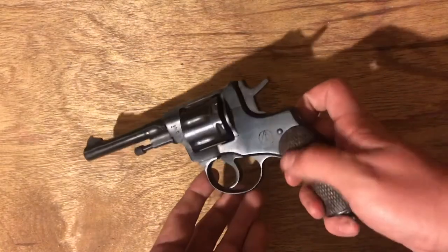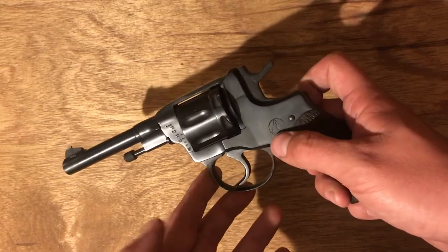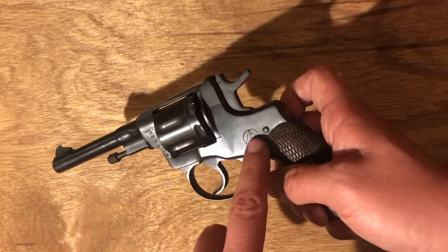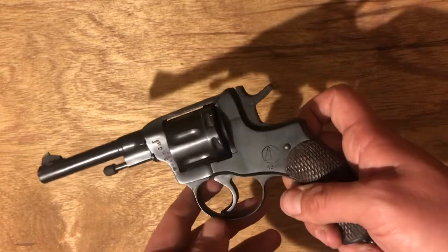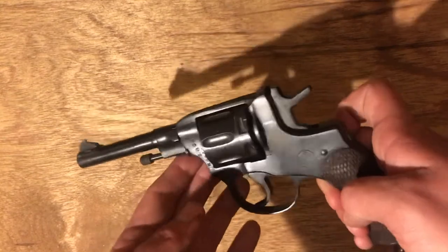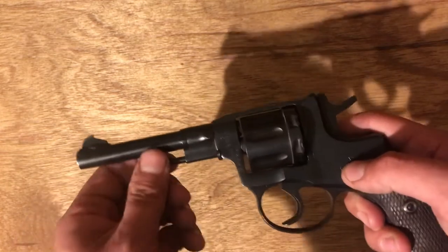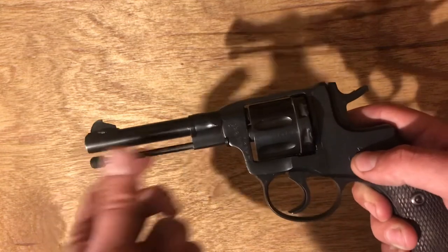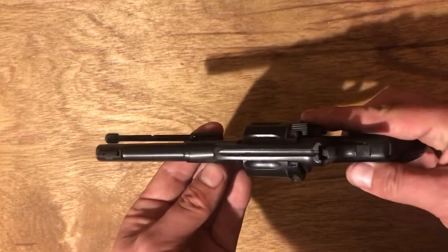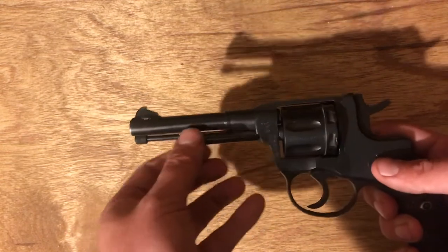Moving to the tabletop view — this triangle marking here indicates Izhevsk manufacture. If it were Tula it would be a star. From what I've read, this arrow means army issue, and with it being 1944 that's not surprising, though I can't confirm that for absolute certainty. The serial number is usually over here, and this gun is matched — the cylinder is matched to the frame, matched to the barrel. For disassembly, you turn this and pull out, then rotate until you see these little hash marks line up.